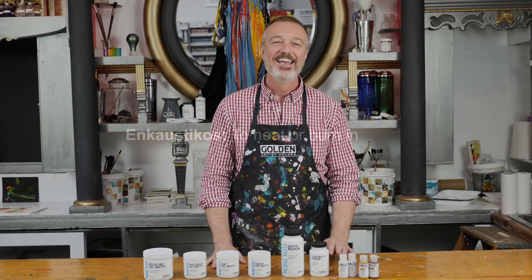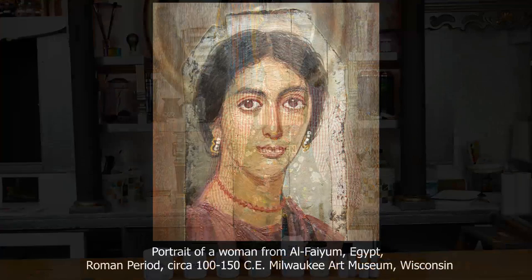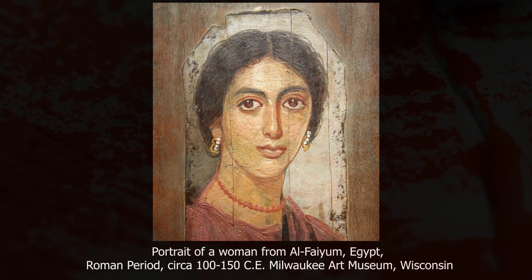The term encaustics is from the Greek encaustikos, which means to burn in, or in the case of encaustics, to melt onto the surface. Encaustics are very popular right now, and it wouldn't be correct to say that encaustics are making a comeback, since the technique has been used for about 2,000 years and is still used by many artists today.